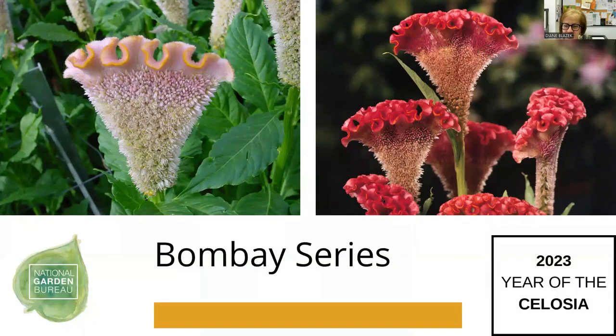The Bombay series has cristata beginnings but is not necessarily meant to get as wide and brain-like as others. You're going to have a very tall stem — good for a home cut garden if you want to build your own bouquets. It flowers in June, July, and August, growing as tall as 40 inches. Really good stem with very few leaves, and it's more of a single stem with a branching habit. A great cut flower choice.